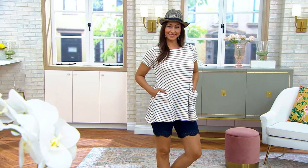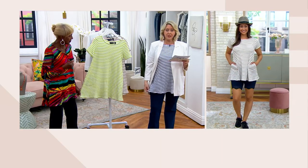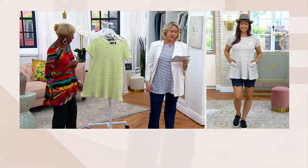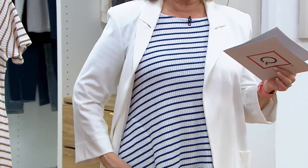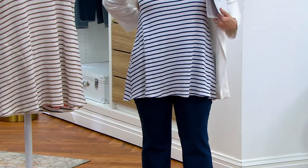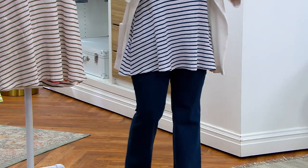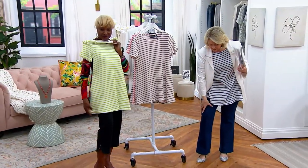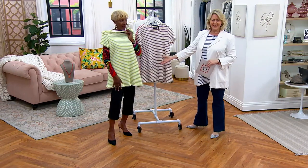We have both petite and regular. The regular is about 30 to 32 inches on the missy and 33 to 35 inches on the plus size. The petite is 28 to 31 inches on the missy and 32 to 33 inches on the plus size. I'm 5'5" wearing the regular, and if you think it looks too long on me, go with the petite. I personally like the balance, especially with the boot cut.